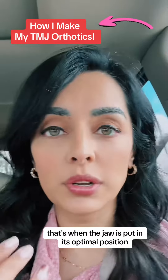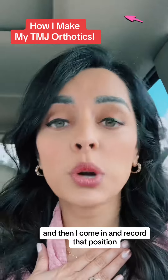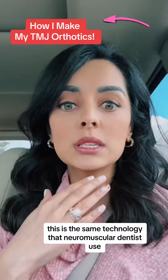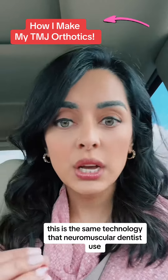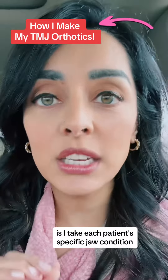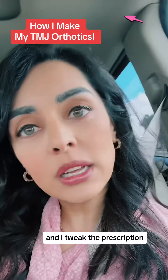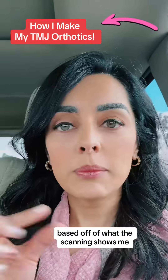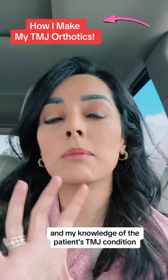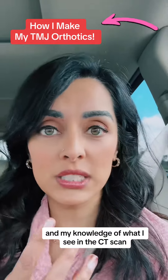Once the patient has been tensing for about an hour, that's when the jaw is put in its optimal position, and I come in and record that position with a very sophisticated jaw tracking technology — the same technology that neuromuscular dentists use. Now, this is important: the one thing that I do very differently is I take each patient's specific jaw condition and I tweak the prescription based on what the scanning shows me, what the neuromuscular technology and software shows me, and my knowledge of the patient's TMJ condition and what I see in the CT scan.